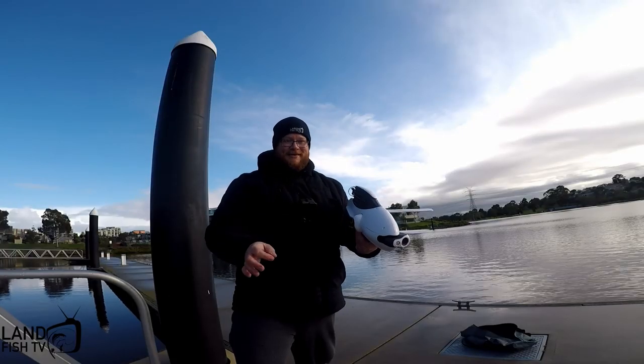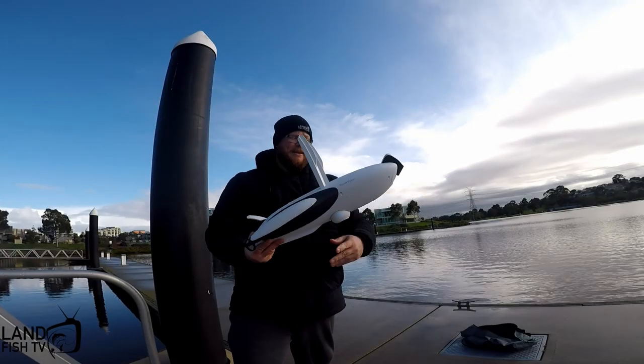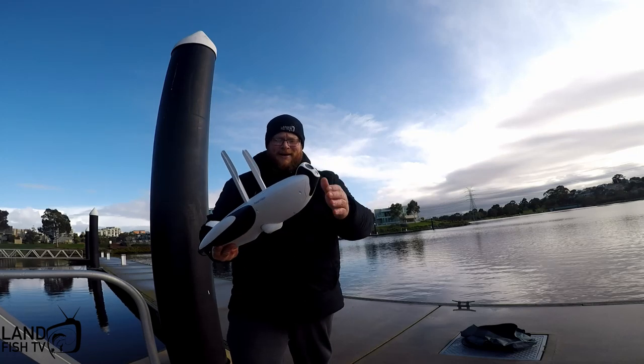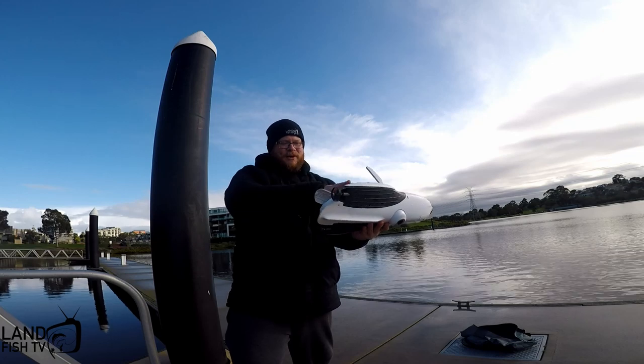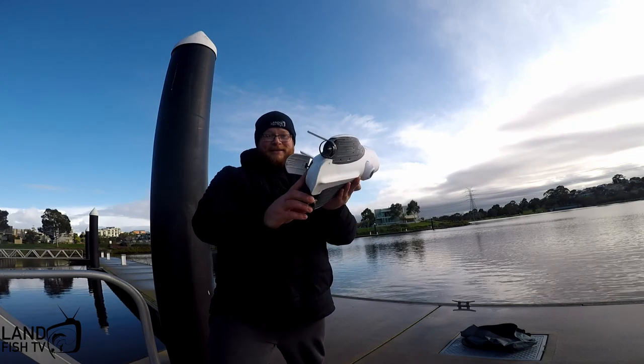This is one of the most unique things I've seen in a couple of years. It's got a 4K camera, Wi-Fi up to 800 meters, a fish finder, two motors, and a bait release at the back.